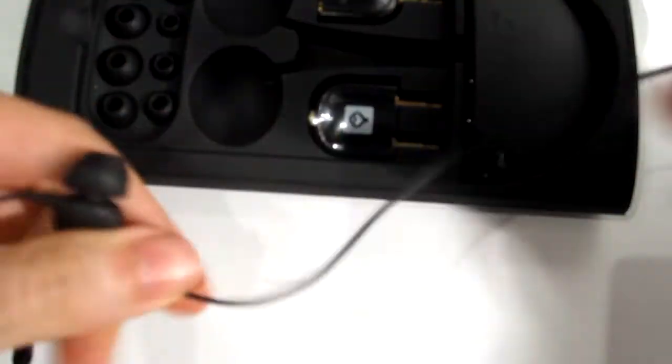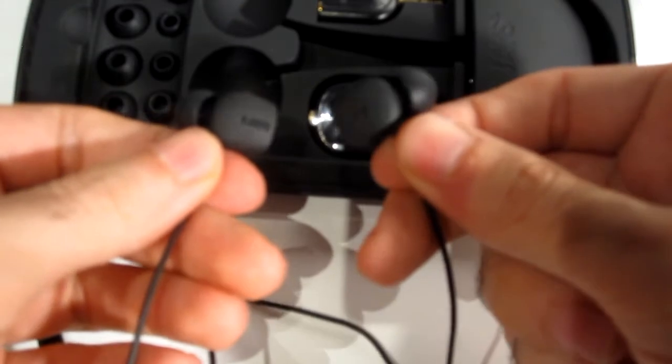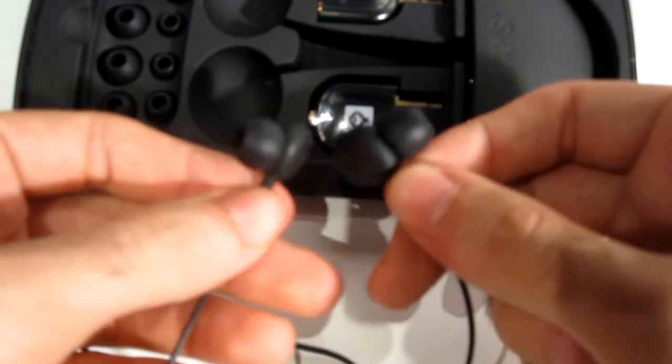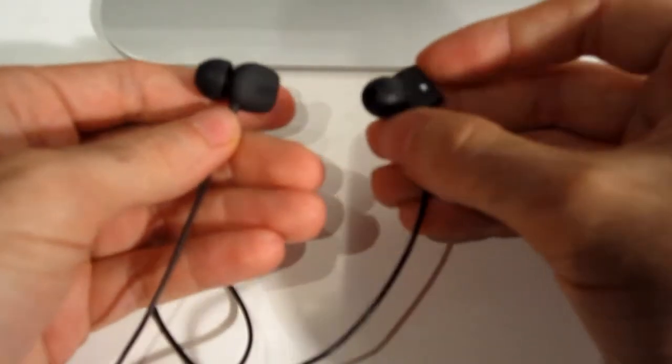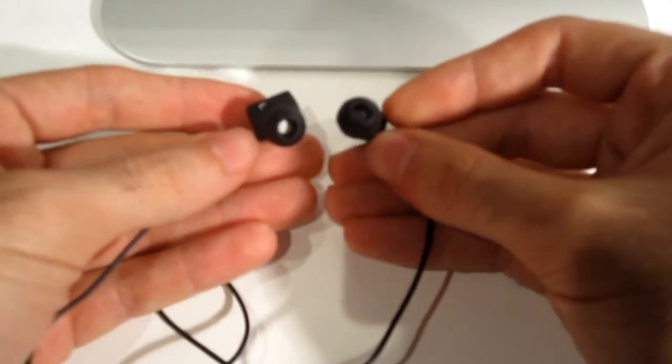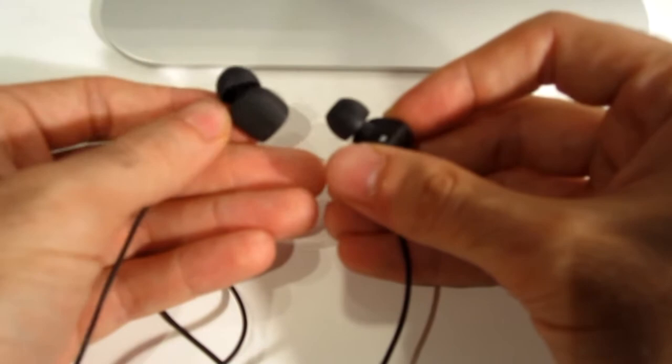And these of course are the headphones. Looking at them, they're quite nice with a really great build quality. There are a lot of specifications about these headphones which I will put on this page as well so you can see them. It's just a simple cord with a gold tip at the end.